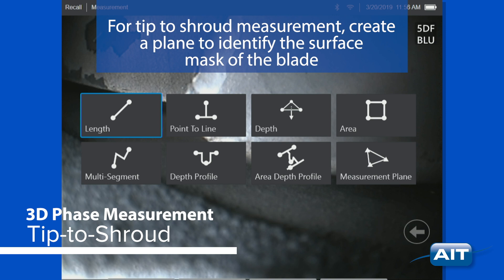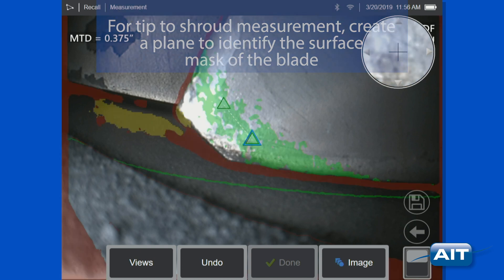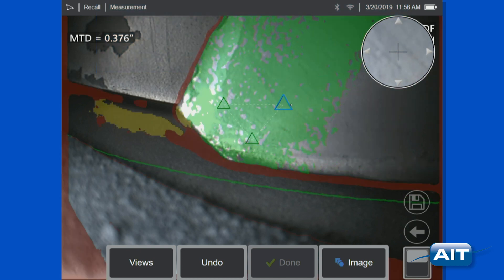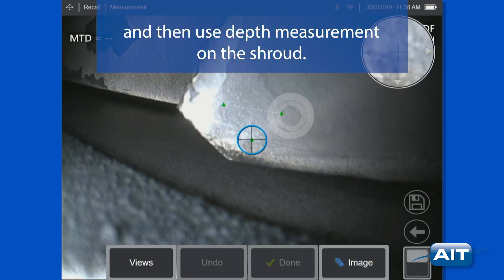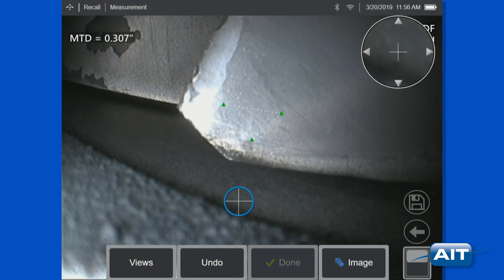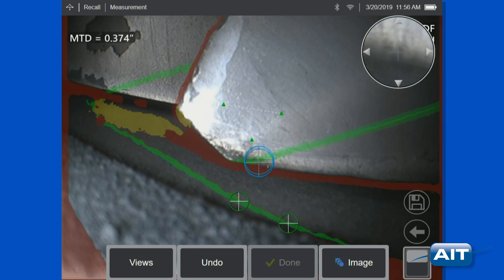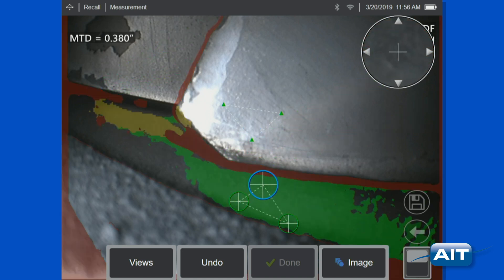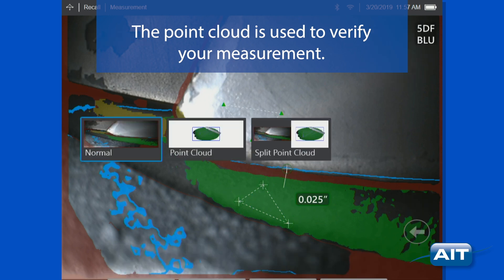For tip-to-shroud measurement, create a plane to identify the surface mask of the blade, and then use depth measurement on the shroud. The point cloud is used to verify your measurement.